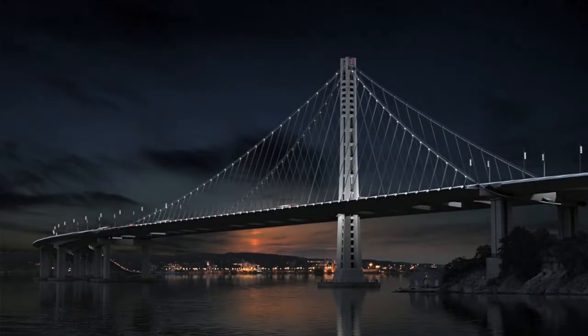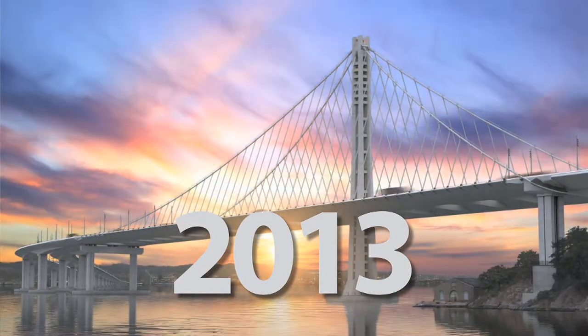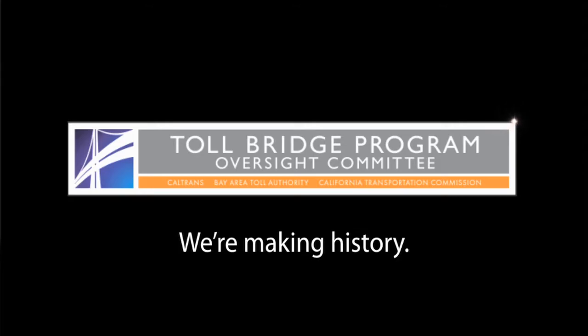Again, all of these assets are on baybridgeinfo.org — 2013, Labor Day weekend. What I would liken it to is we're unwrapping a present, unwrapping a gift. We're certainly very pleased with the milestone that we've reached today, and we can smell the finish line now. We are going to put the pedal to the metal and get this new bridge open to traffic as quickly as we possibly can next year.